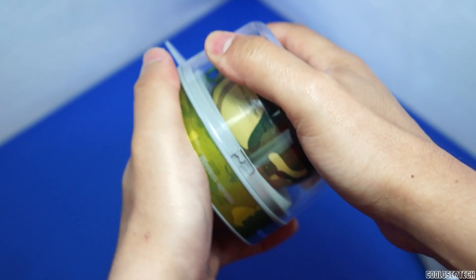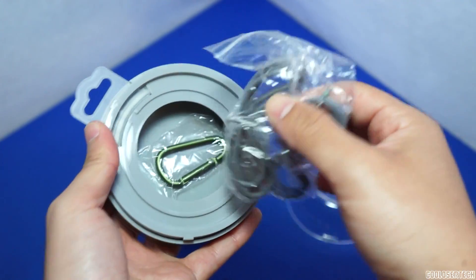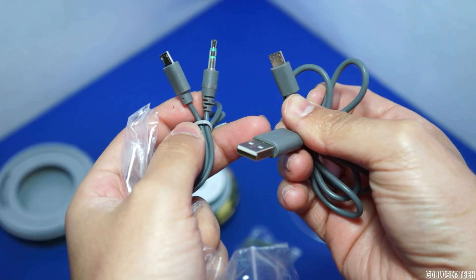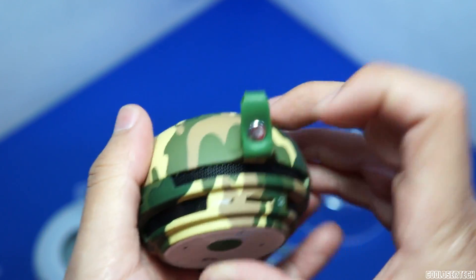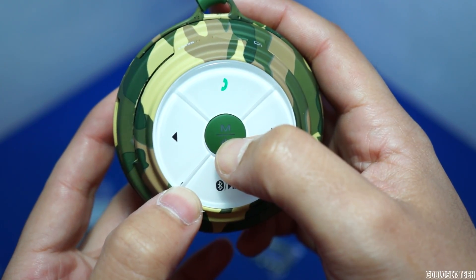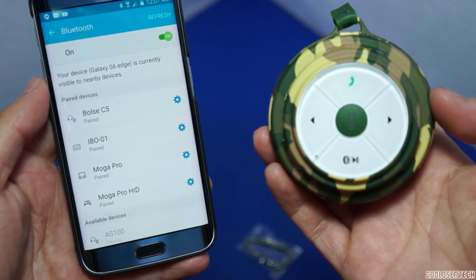So yeah, it works. You can make loud, clear calls on both sides. Usually this part I do in the beginning of the video — where you can see what it contains inside the little tiny box. Everything is there to charge it, to listen to, to plug in headphones. And it even comes charged so you can use it for hours before you have to charge it yourself. As usual, it's very easy to pair with any Bluetooth player.